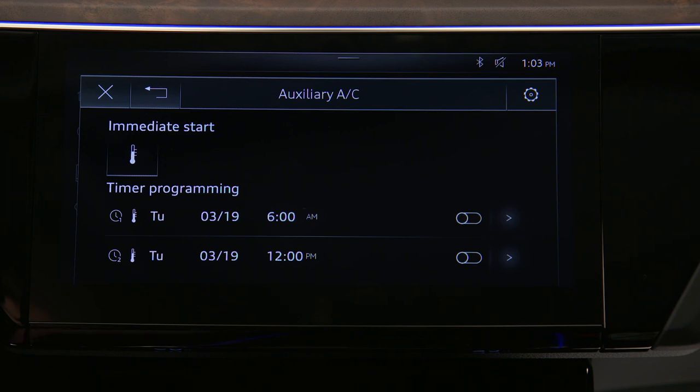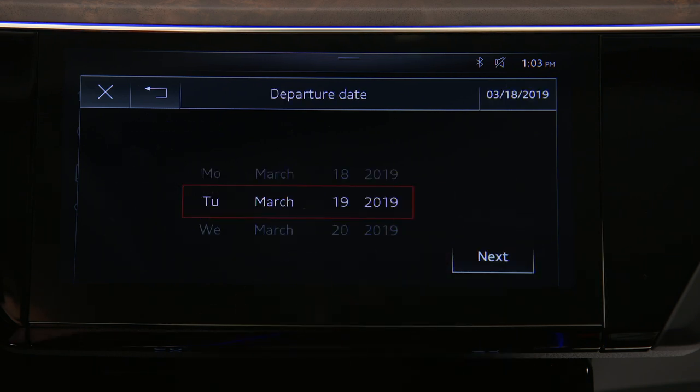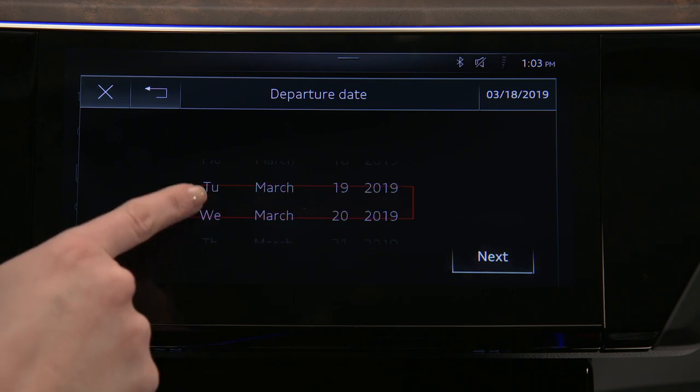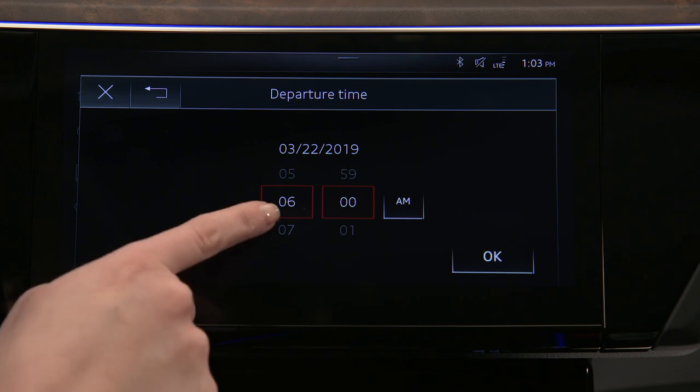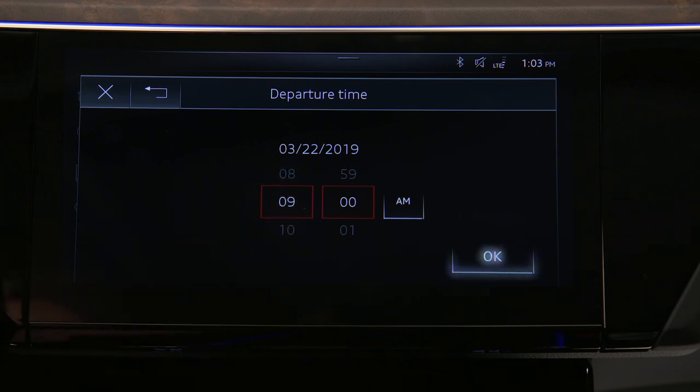Two separate timers can be set. Set the date a maximum of six days ahead, then select Next. Now set the departure time and select OK.